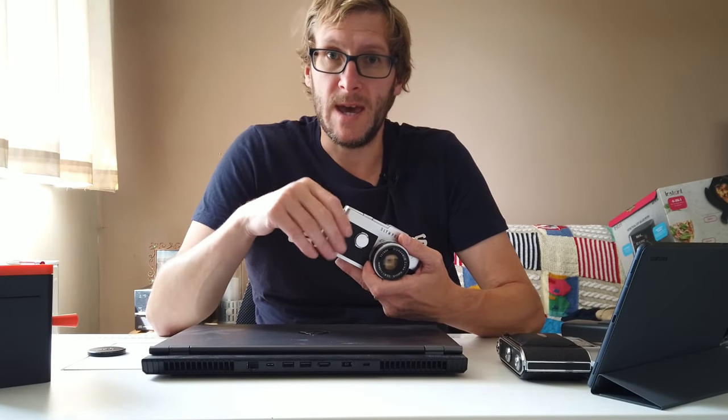I've been shooting recently with this camera here, the Olympus Pen-F, which is a 35mm half frame film camera. What I mean by half frame is that a normal 35mm negative is 24 by 36mm in size, so this camera manages to fit two 24 by 18mm frames inside each normal 35mm exposure — that's how this becomes a half frame 35mm film camera.